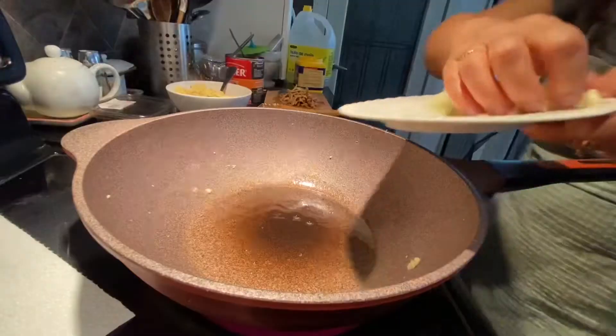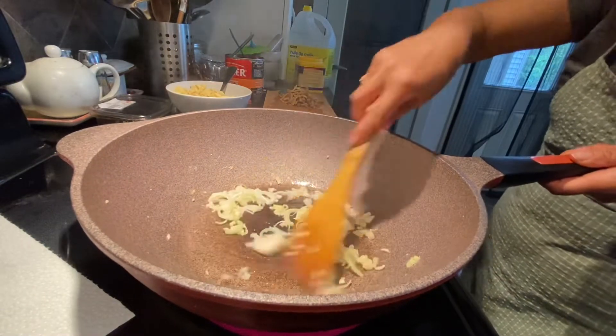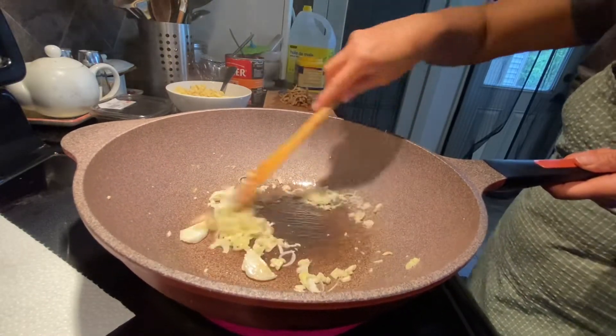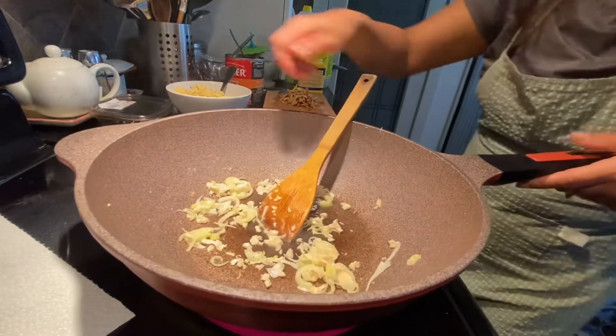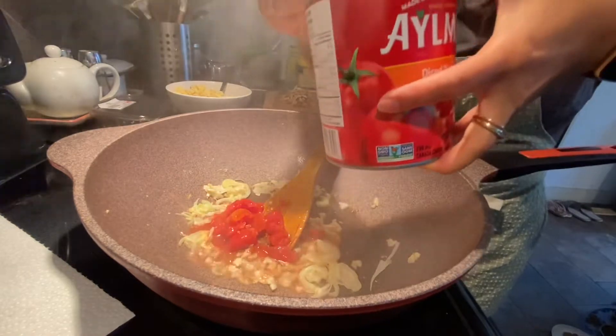Next, put chopped leeks and chopped garlic and stir fry them together. When the leek and chopped garlic are cooked, add half a can of tomatoes.